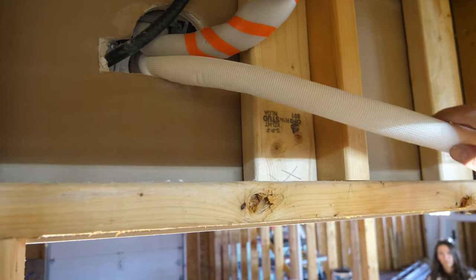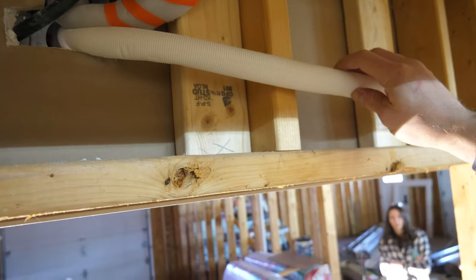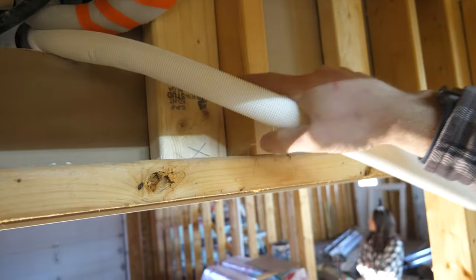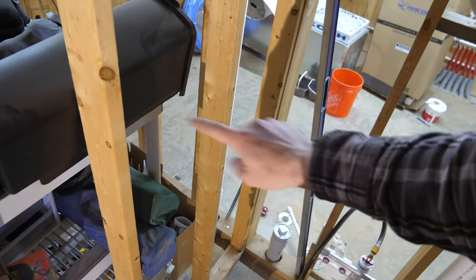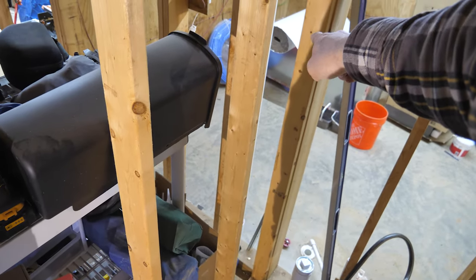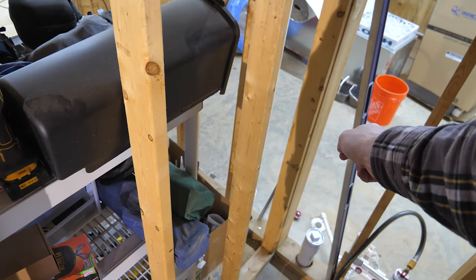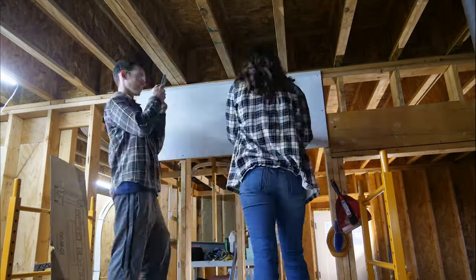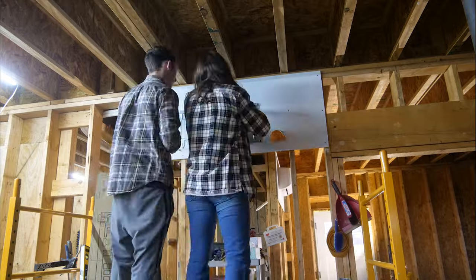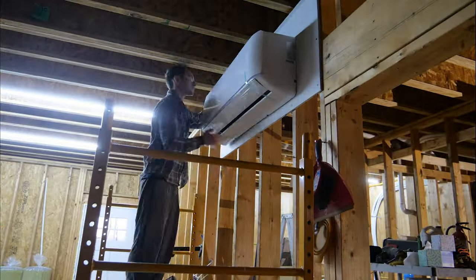For the drain hose, I bought a condensate pump but I might be able to get away with gravity draining. If I go through these studs, around this corner, there's a floor drain right there — I can come straight down into it. I'm going to give that a try. The 18k unit in the front garage was the exact same process, however I did make a pretty big mistake with this unit which we'll get to a little bit later.